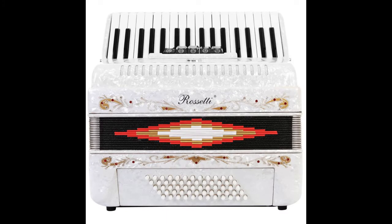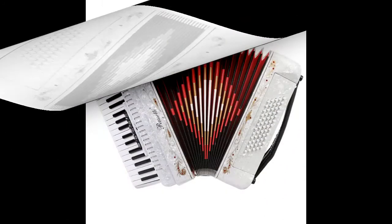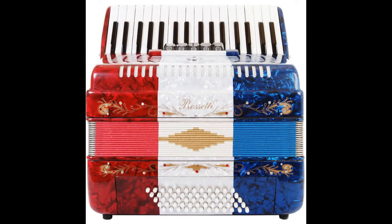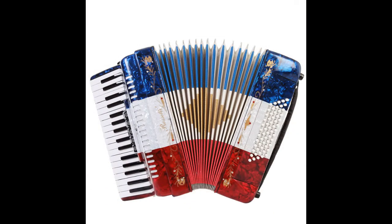This beautiful Rossetti 3-reed piano accordion with pearlescent finish comes in different colors. It features Italian-style decorations. There are 20 white keys and 14 black keys, and the first key starts on G.